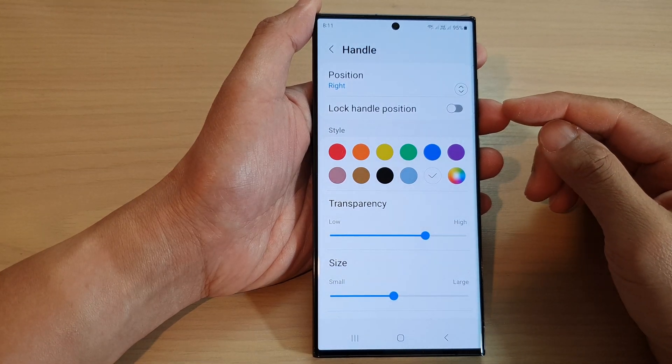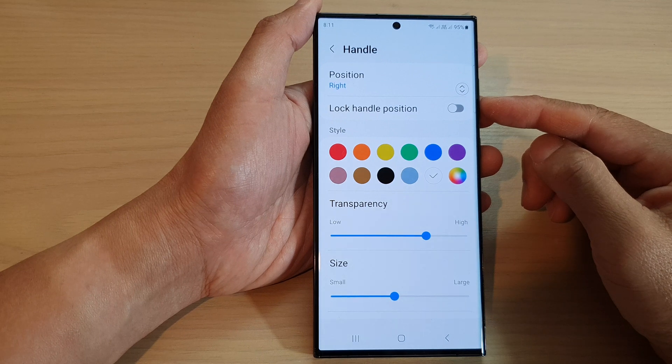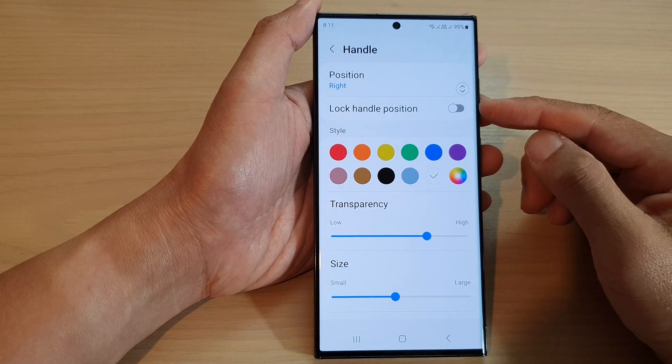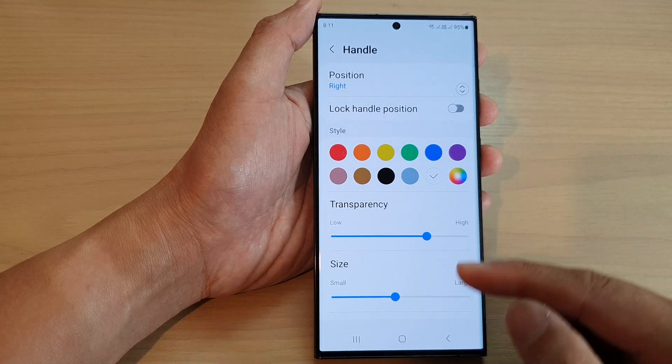Hey guys, in this video we're going to take a look at how you can lock or unlock the Edge panel's handle position on the Samsung Galaxy S23 series.